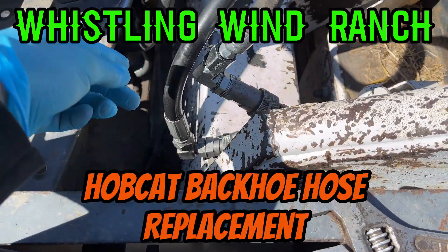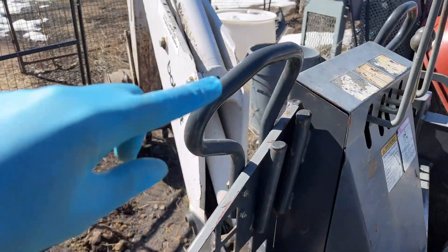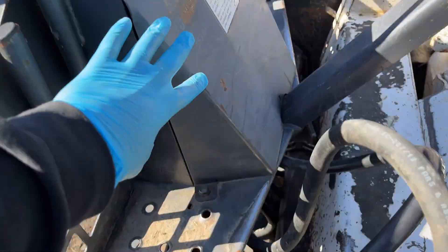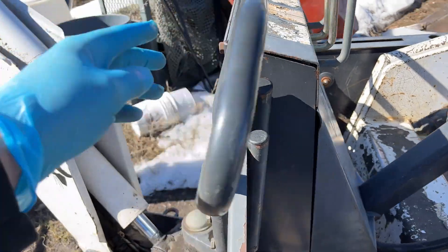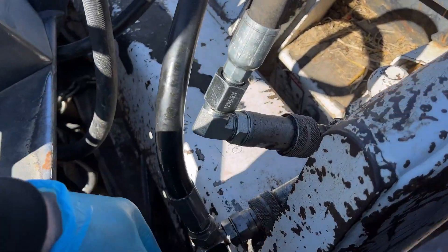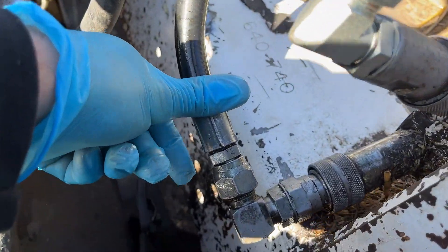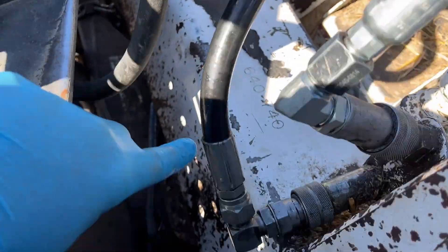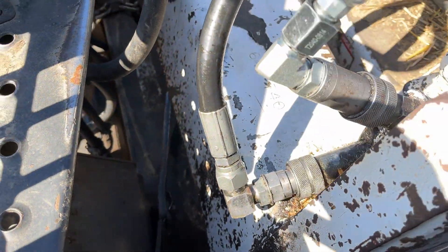I gotta make this quick, but this hose on the hobcap for the backhoe is leaking. I gotta strip this off, pull the control cover off so I can get into the inside and take that hose off. I'm gonna get my tools ready. You can see right there it's leaking out of here — this is all tight, so just this hose and this fitting here is leaking.